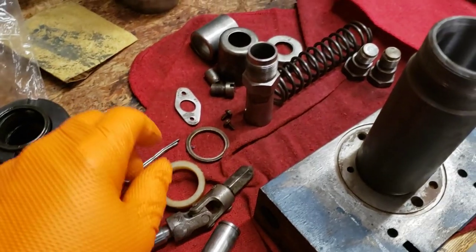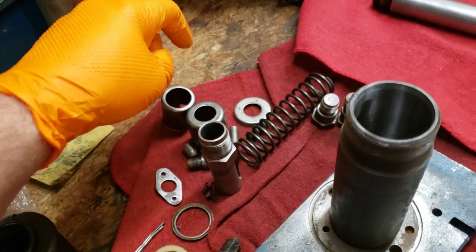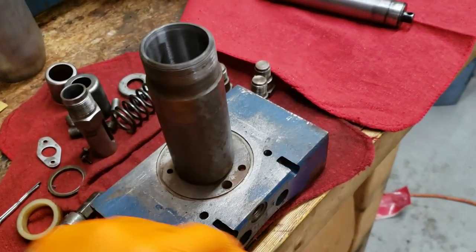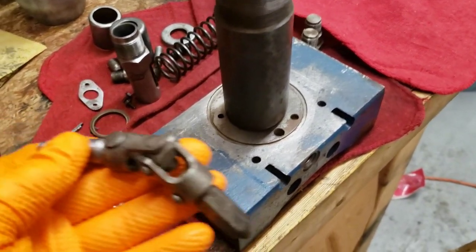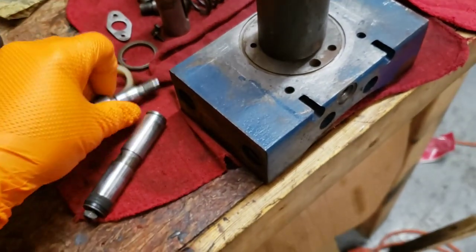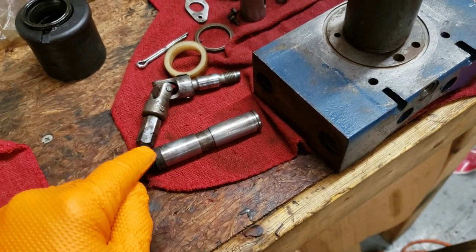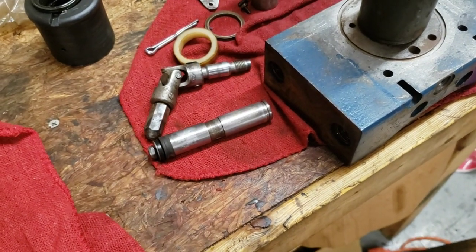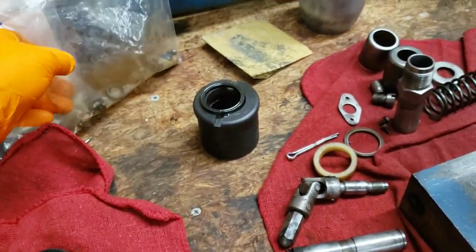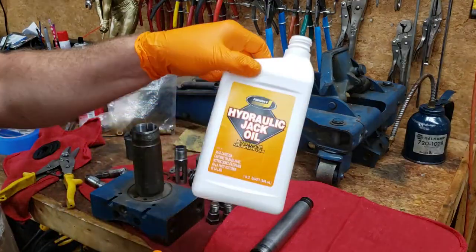I believe we've got everything cleaned up pretty nicely. I've got these parts either soda blasted or just cleaned up with the wire wheel. This guy was blown out with carburetor cleaner and air — all of the passages have been done as well. This is the universal joint — I did a soda blast on that. Here's your pump piston. I still haven't removed the old original o-rings yet because I'm going to do that as I rebuild it in the proper order. Let's go ahead and get started rebuilding the hydraulic unit.